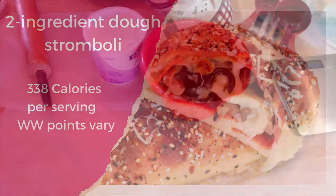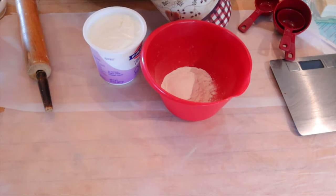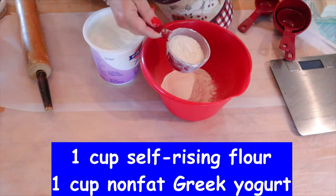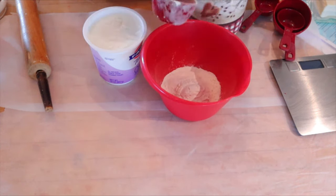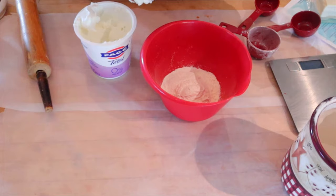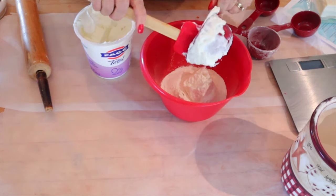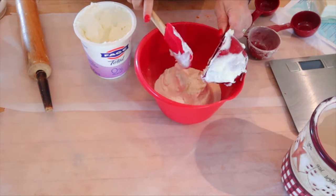We're going to get started with the two ingredient dough for the strombolis. The two ingredient dough is just an even amount of flour and Greek yogurt — 0% nonfat Greek yogurt. But as you can see, I use only three quarters of a cup of flour in there, and then I mix that with one cup of the Greek yogurt. The reason I do that is so I have a quarter cup of flour left to use when I'm kneading the dough and rolling it out.